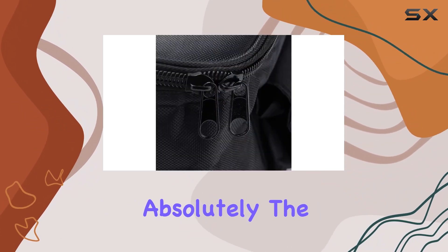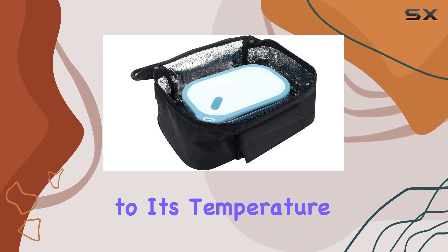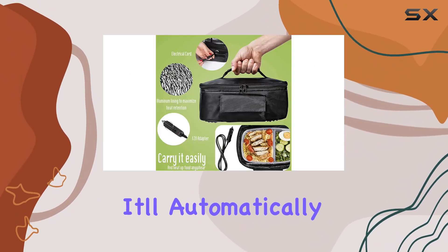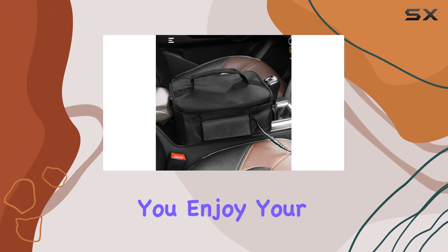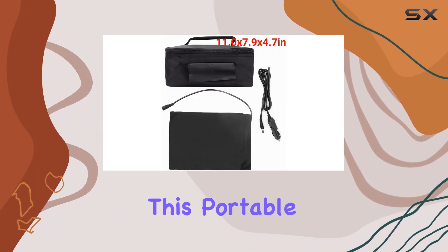Safety first — absolutely. The Zero Dis microwave comes equipped with overheating protection, thanks to its temperature detection and automatic control system. If it detects a high-temperature unsafe state, it'll automatically disconnect and stop heating until the temperature returns to standard levels. Peace of mind while you enjoy your meal on the go.